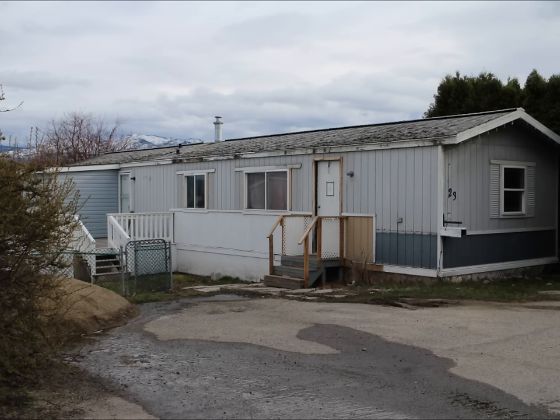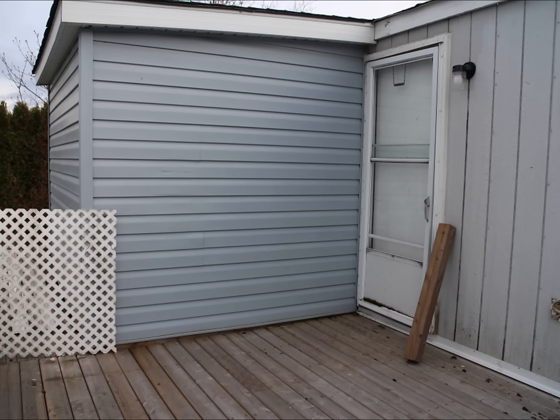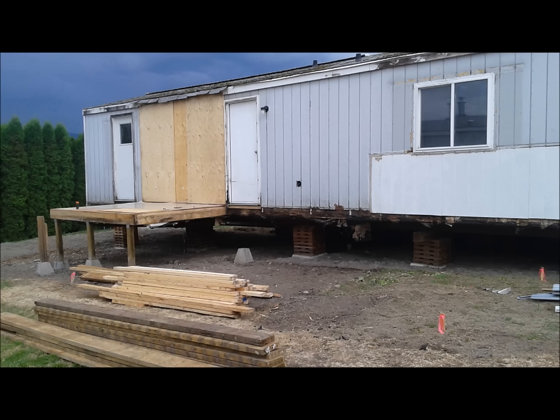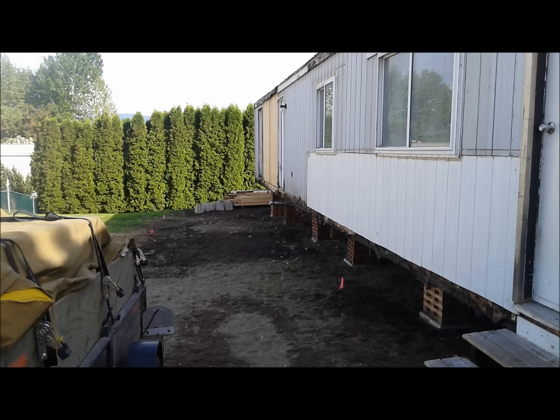We started with this little single wide mobile home. It had an addition on it when we bought it — a small ensuite bath off the master bedroom. It didn't fit with our plans: it was an illegal addition with no permits, very poorly done. So we got rid of it and got ready to put our own addition on. Underneath, it was just very poorly done and just had to go.